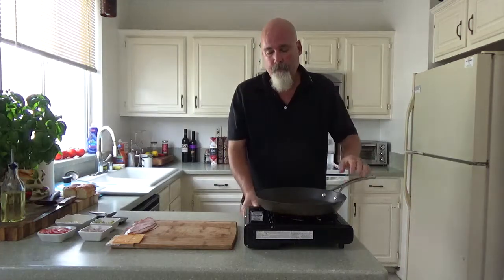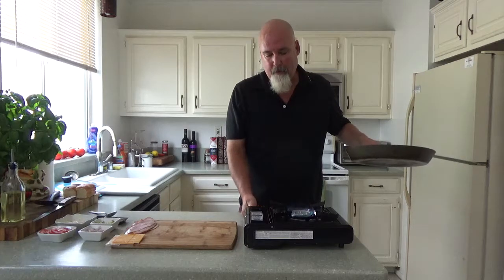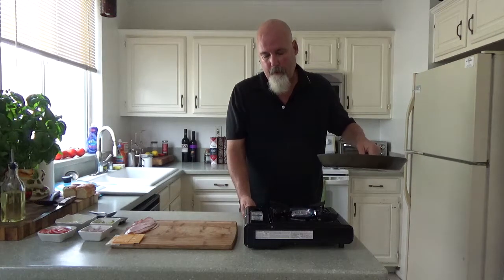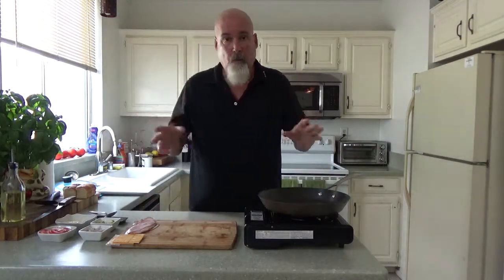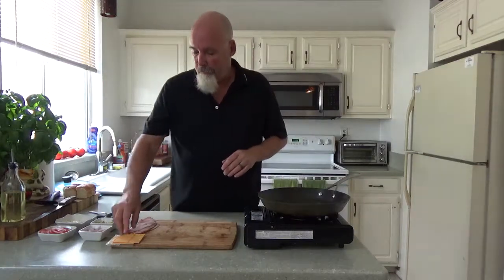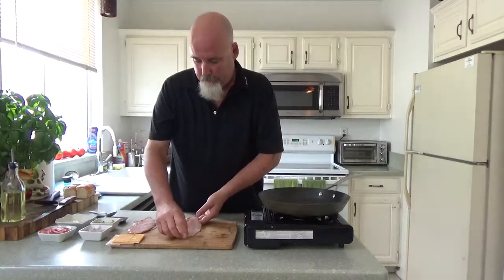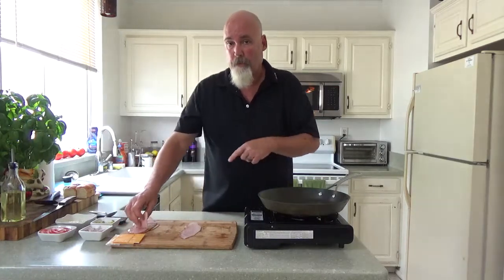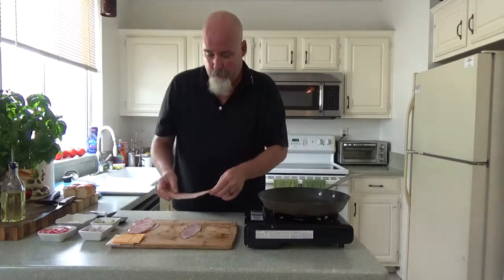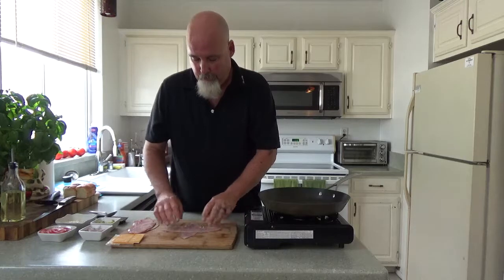How did you come up with this idea? Sitting on the couch! I'm going to start to warm my pan on low heat. It's quick, it's easy, and it's a lot of fun. I'm using Applewood smoked ham — this is actually the ham that we smoked last week when we were doing the ribs, but you can get it from the deli.